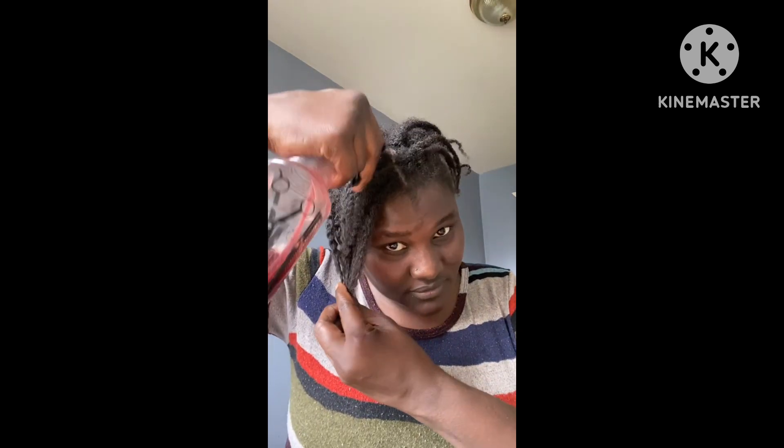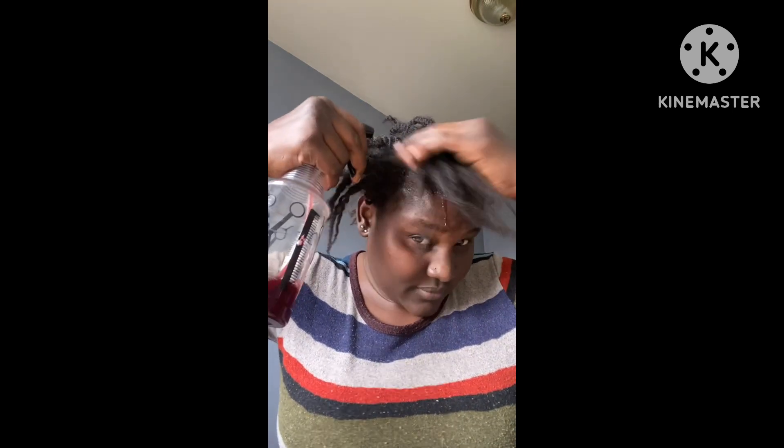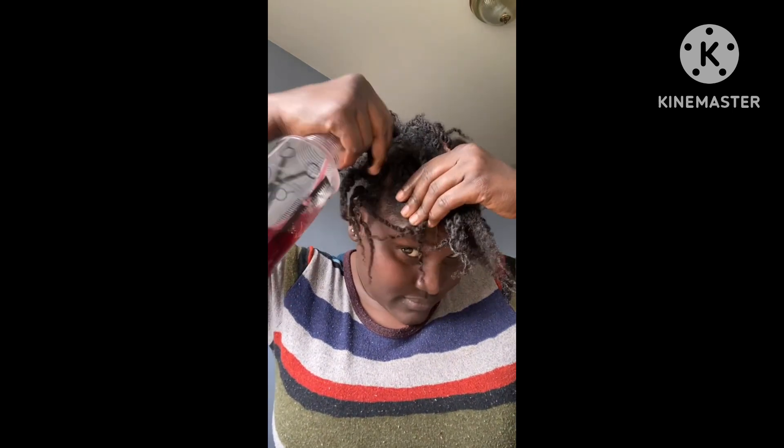This is how it looks from the spray bottle. I'm gonna spray it on my hair — this is how my hair looks. I'm gonna take time to spray the water very well, then I will apply the oil. Please keep watching and subscribe.